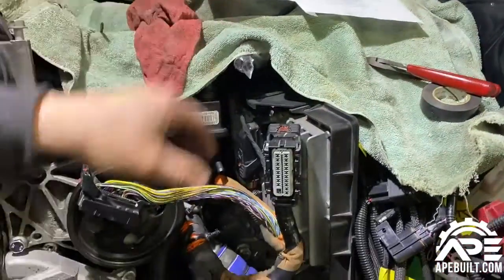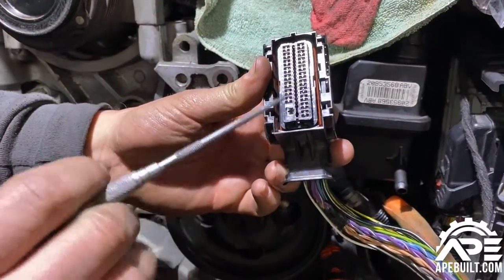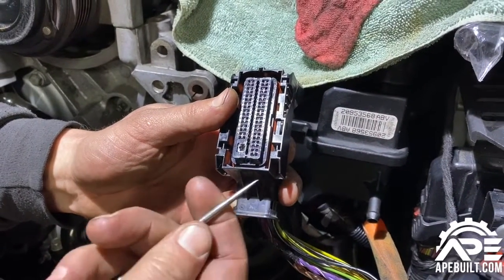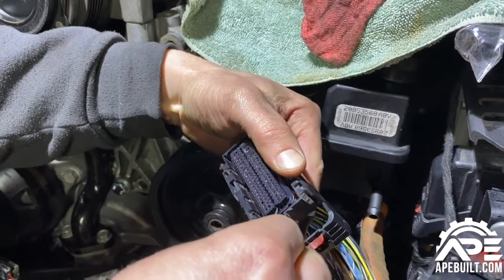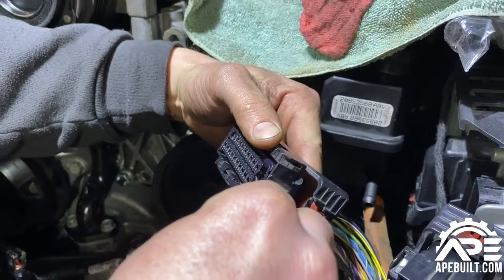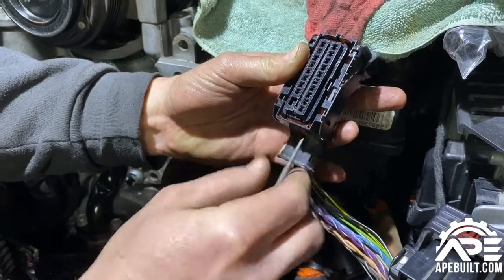We pulled the black connector off the ECM. To separate it and get to your pins, there's this little black piece — a small plastic clip that mounts down in there. You take a scribe or a small flat-tip screwdriver and just pry it a little bit, then switch to the other side. Give it a nice little pry — it's just plastic, so you want to be careful. Work it out a little bit at a time and she'll come out.